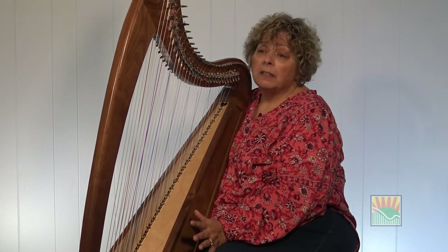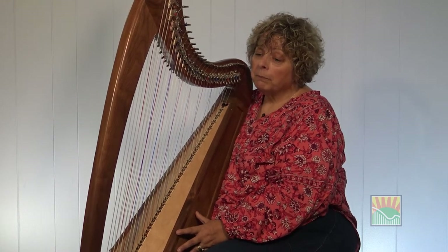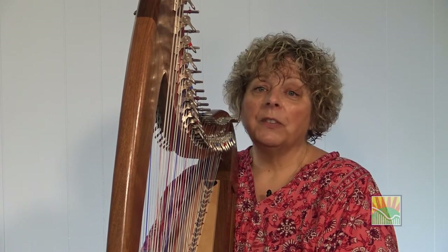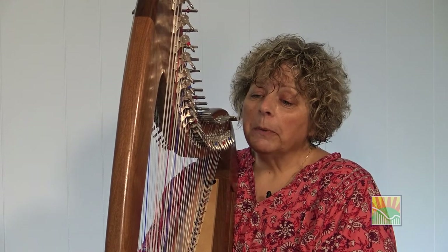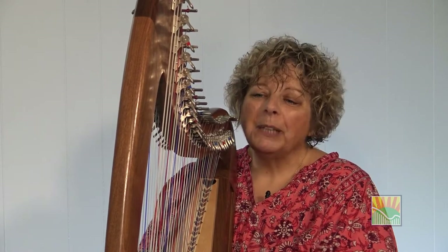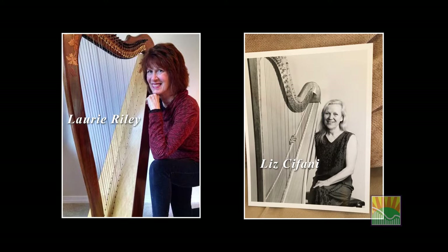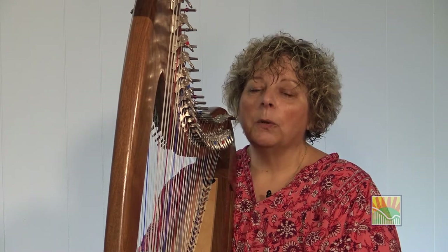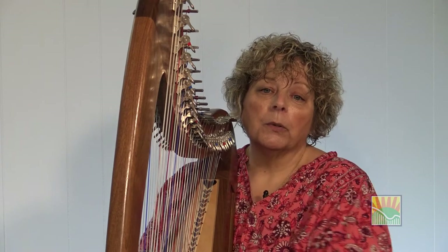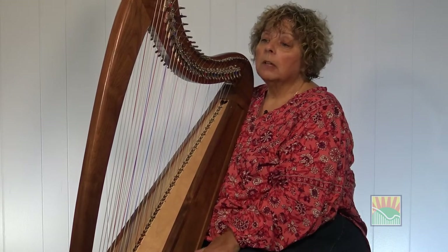Before we take this journey together with a double-strung harp, I want to share a few things that are really important to know about the history of this particular type of harp. First of all, pre-1990, there was no such thing as a double-strung harp as we know it today. It was something that was read about and was known, but it just wasn't available — there was no such thing as putting your hands on one. We owe a couple of people some deep gratitude for the creation and reincarnation of this particular instrument.